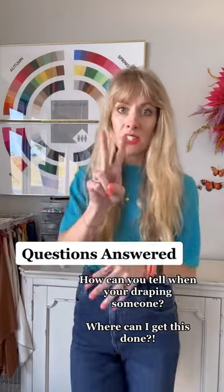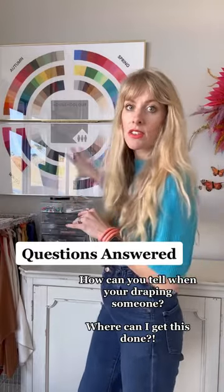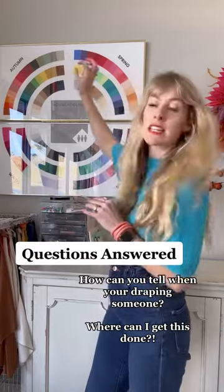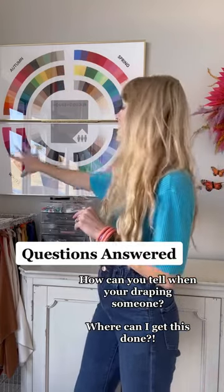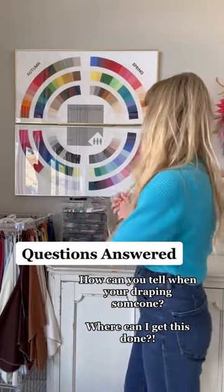When I'm draping, one of the two questions I'm asking is: are you yellow-based or are you blue-based? Autumn and spring fall in the warm yellow-based spectrum, while winter and summer fall in the blue-based cool spectrum. That's question one.